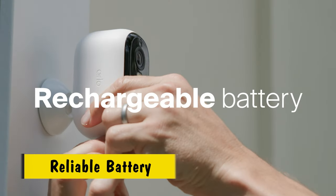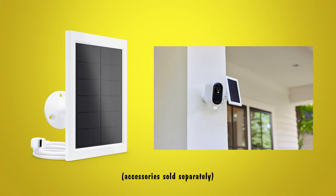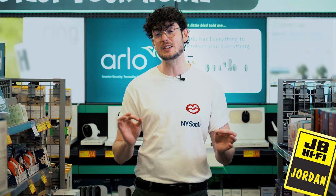The rechargeable battery means you'll never miss a moment, but if you'd rather set and forget it outdoors, the Essential 2K is compatible with Arlo's solar panels, granting you uninterrupted power.